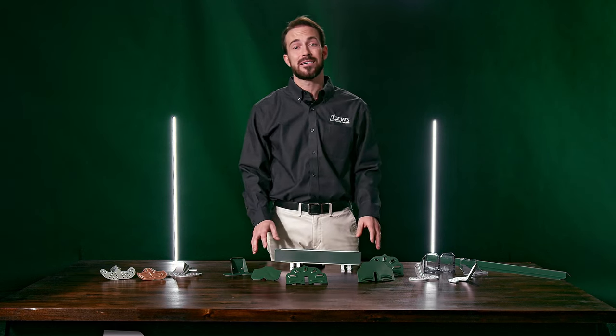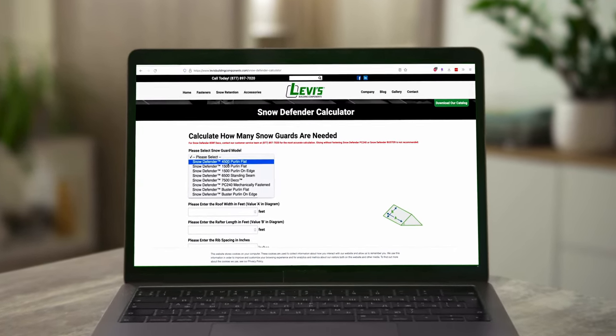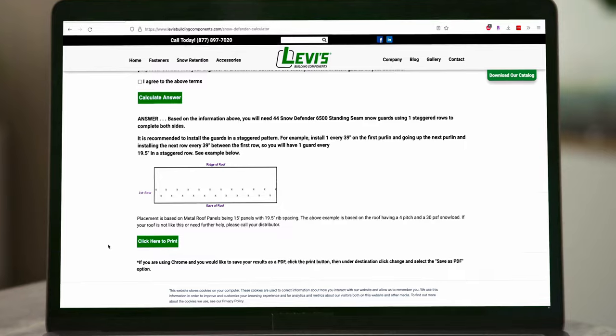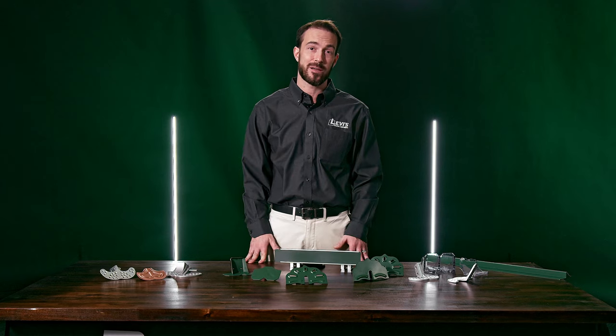This means you don't have to guess how many you need to protect the roof. At SnowDefenderCalculator.com, Levi's has an easy-to-use calculator for the Snow Defender line of products that shows exactly how many rows and how many guards you need to effectively protect your roof. And thanks to all of the testing, you get the benefit of a warranty when following the manufacturer's recommendations.